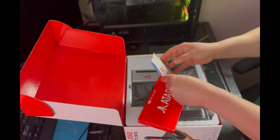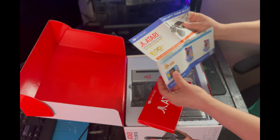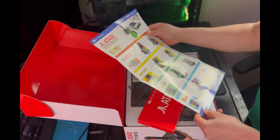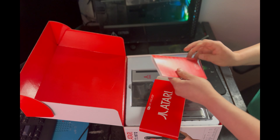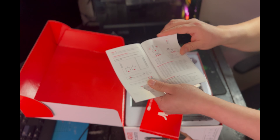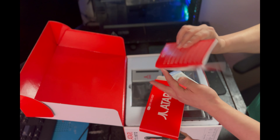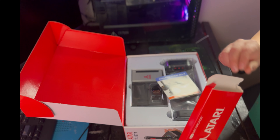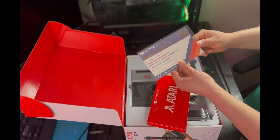First we start off with the brochure, which has the Game Station on the front and some little other trinkets you could buy from them to add to your collection — which yours truly is in the middle of doing. It even has a place where you can check mark it. Then we've got the manual. It looks thick but it's not — it's in multiple different languages. It's just a few pages on setup and buttons to get you going.